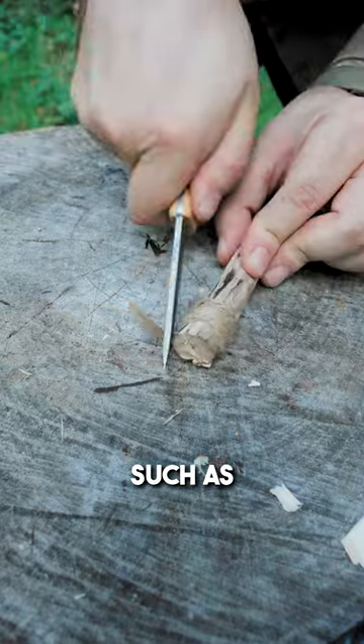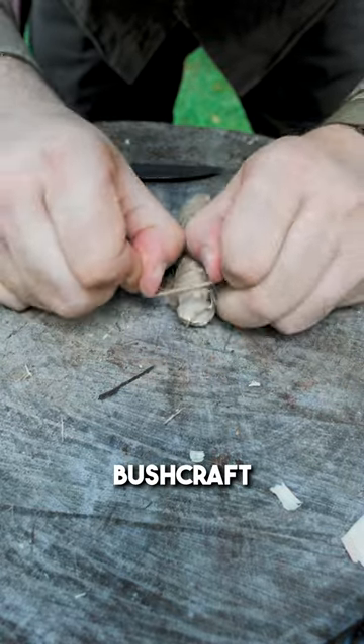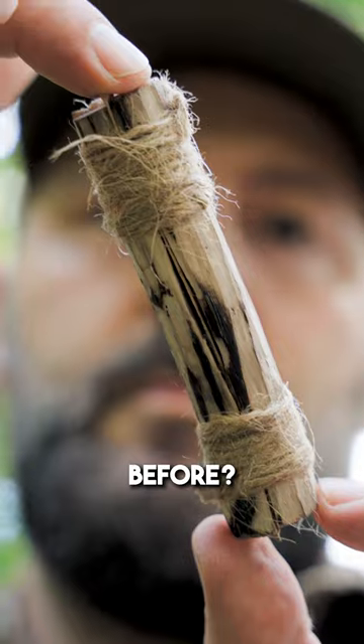You can also use natural materials such as roots or some grass. Did you ever see this bushcraft hack on social media before? Tell me in the comments.